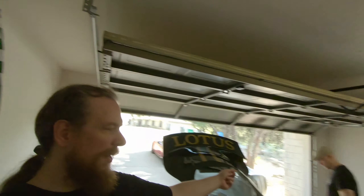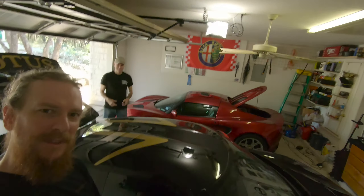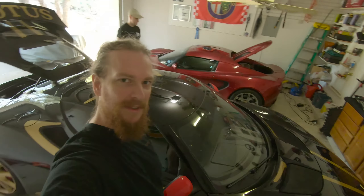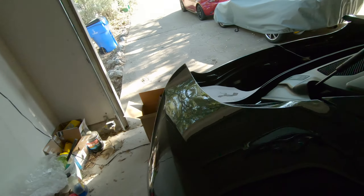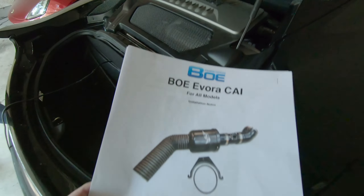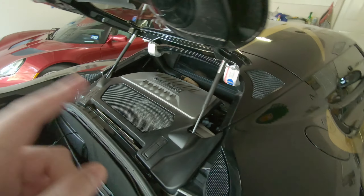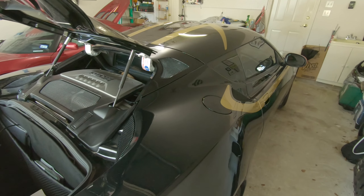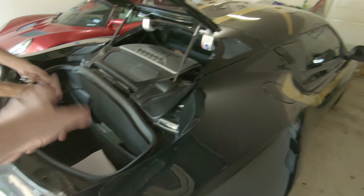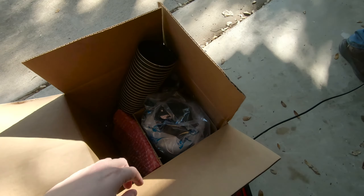Welcome back Lotus lovers. I'm here with my buddy Chris and we're going to be installing a cold air intake on his Evora S. Now this thing is supposed to bump it up 20 horsepower. I'm not too sure about that, but we're going to test it out. We're going to go do a baseline run, do some tests, see how fast it is stock, and then we're going to install this bad boy right here.